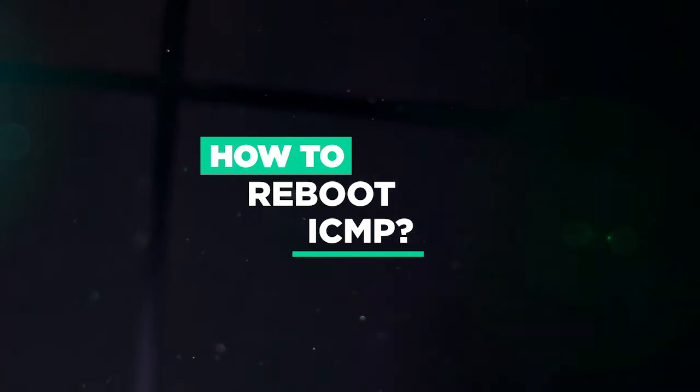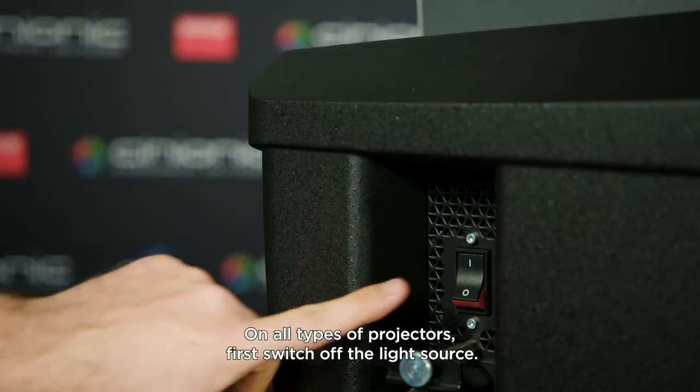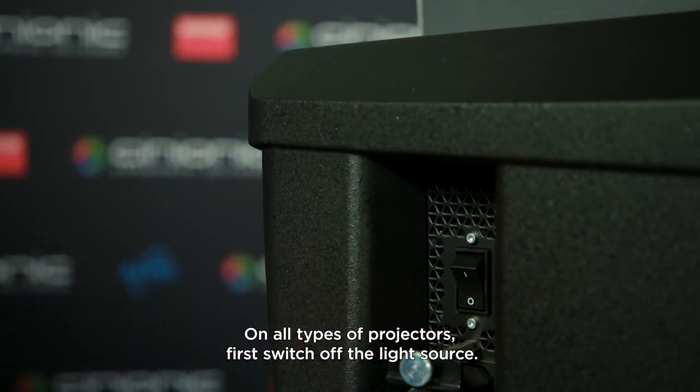How to reboot ICMP on all types of projectors. First, switch off the light source.